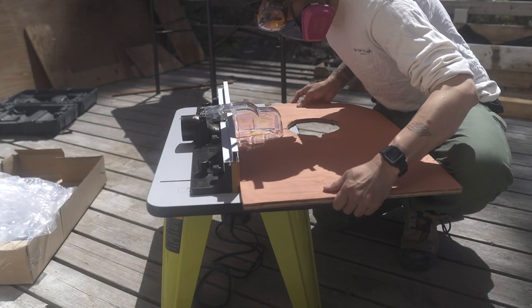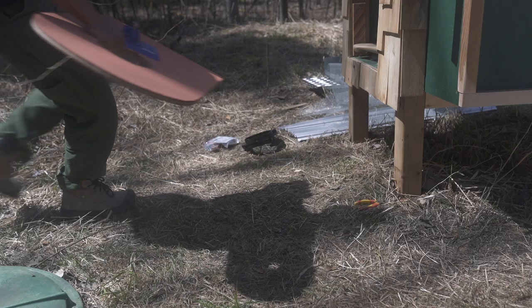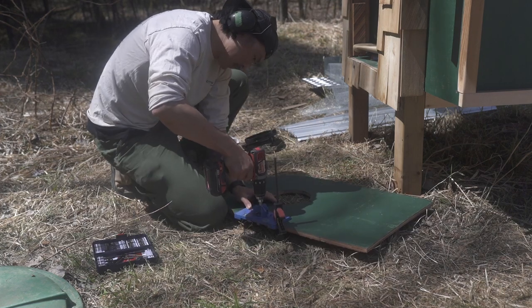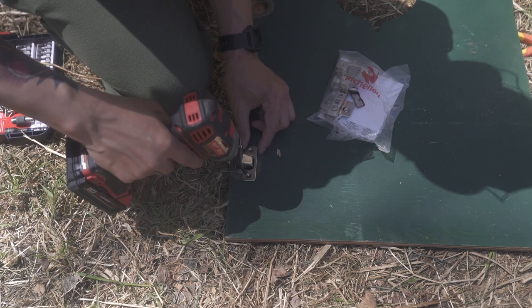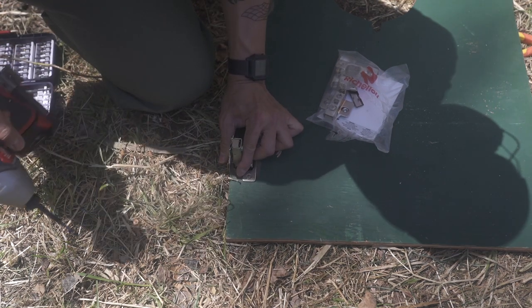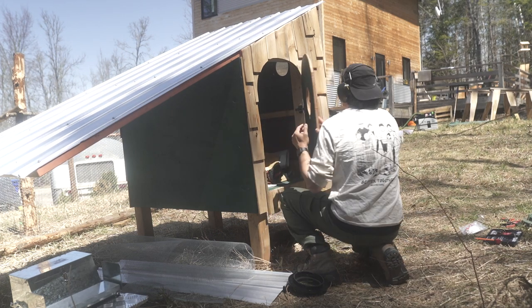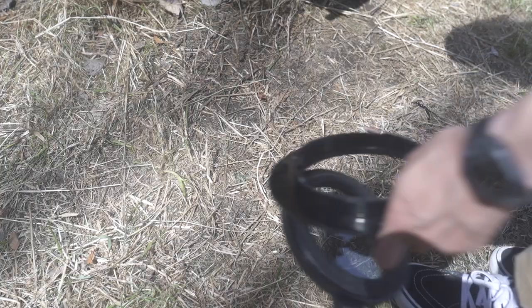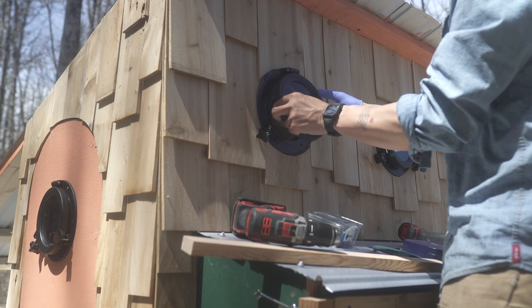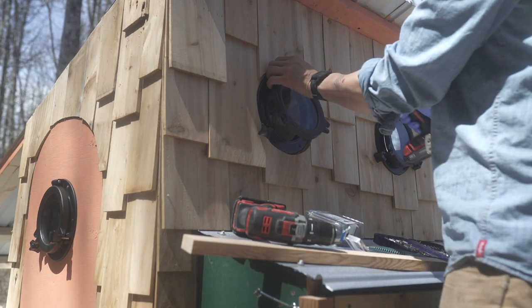From there I shaved off one-eighth inch off the entire door and attached it via cabinet door hinges. Then we added the windows with black silicone screws, and by this point the coop was getting pretty exciting as it was really coming together.